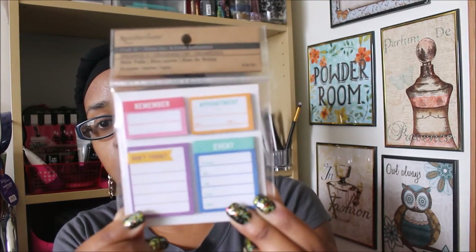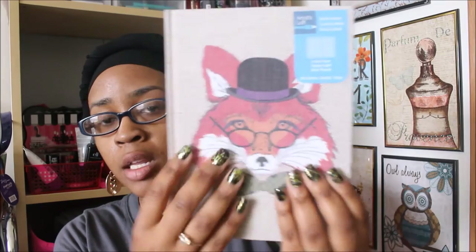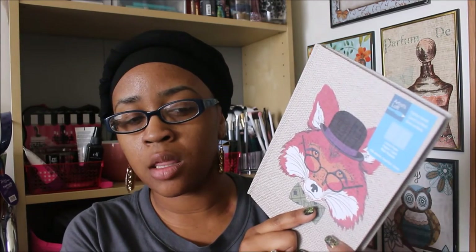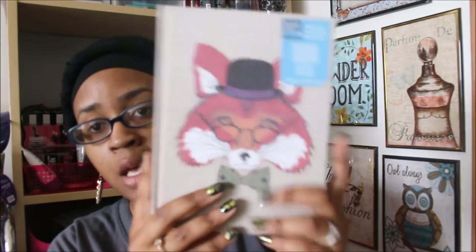Next I picked up this Artist Loft fashion journal — it has a little fox on it. I saw Case for Karen haul these; they also had a duck and another animal design, but the fox was my favorite. These were 70% off, coming in at $2.09, which was an awesome deal. On the inside it has lined paper — very adorable.